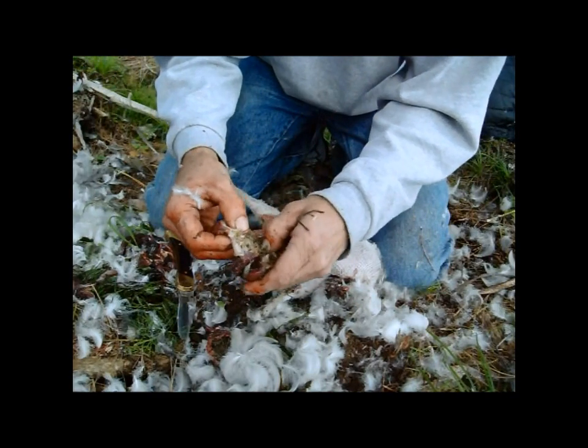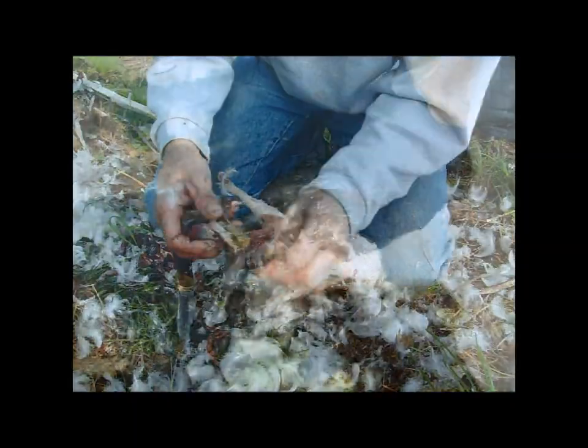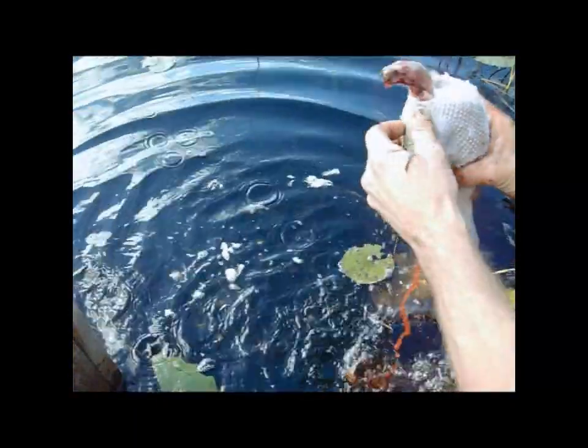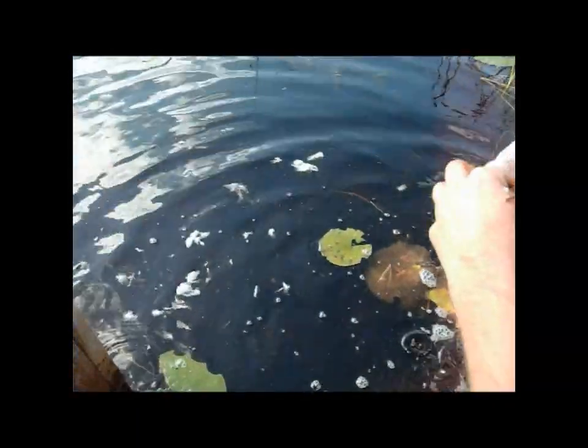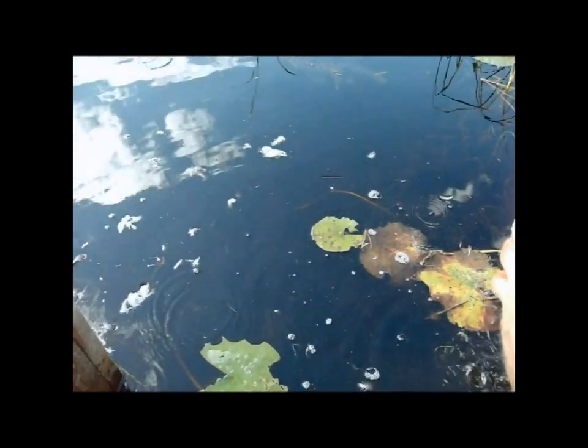I'm going to finish cleaning this up and then we'll run it down to the lake and get it washed up. This is just a rough wash right here. I'll run fresh water through it too. Lake water's just fine, but I'll run some fresh water through there yet.